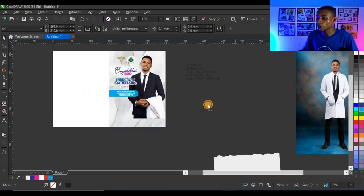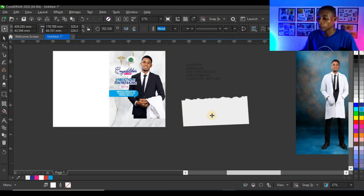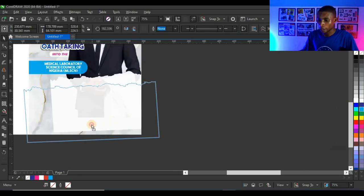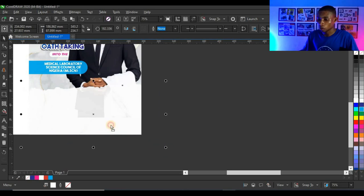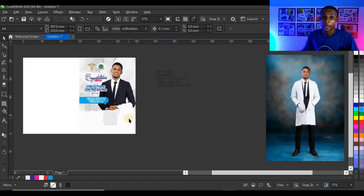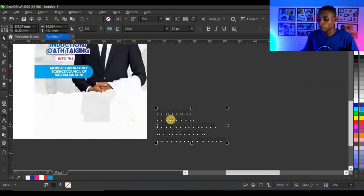Next I'm going to bring in the brush element down in the design and power clip it inside the shape. Adjust it until it looks very nice.